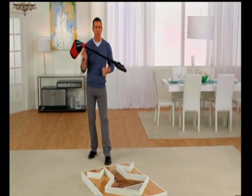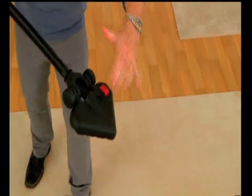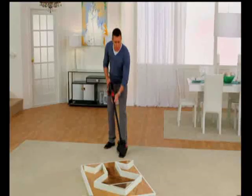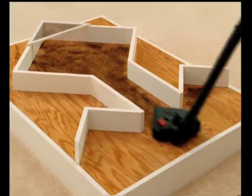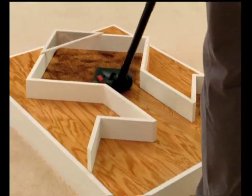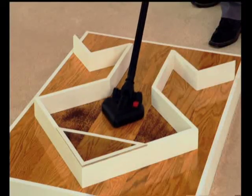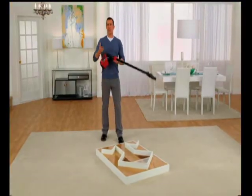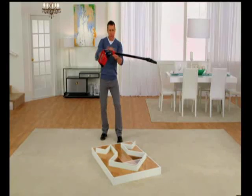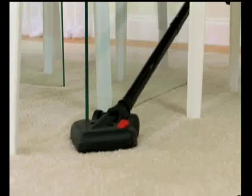Not all stick vacs are created equal. Some don't get into corners easily, and some don't get into tight spaces. The X5 Vac has a specially designed triangle head that gets into corners quickly and easily. Its slimline design goes where other vacs can't — it picks up dirt, dust, and debris, and its ultra-low-profile design gets underneath and into really tight spaces. It's like a train on a track. You can maneuver it around a lot easier — no outlets, no plugging in. Just turn it on and go.